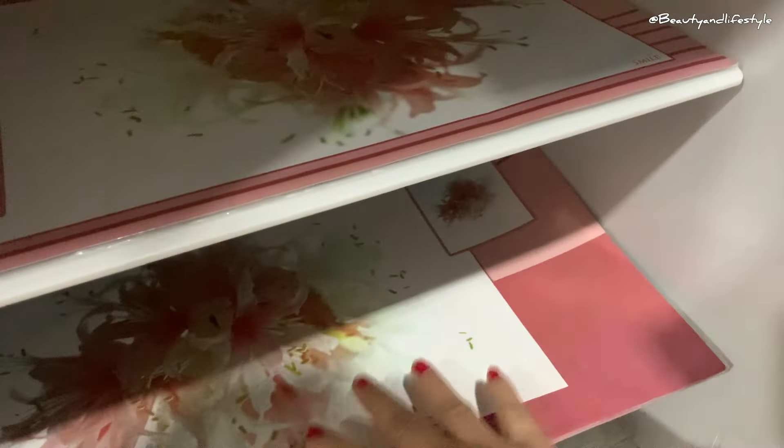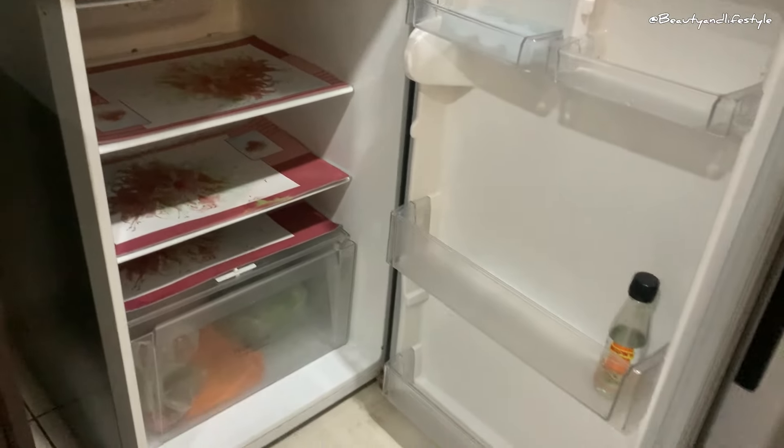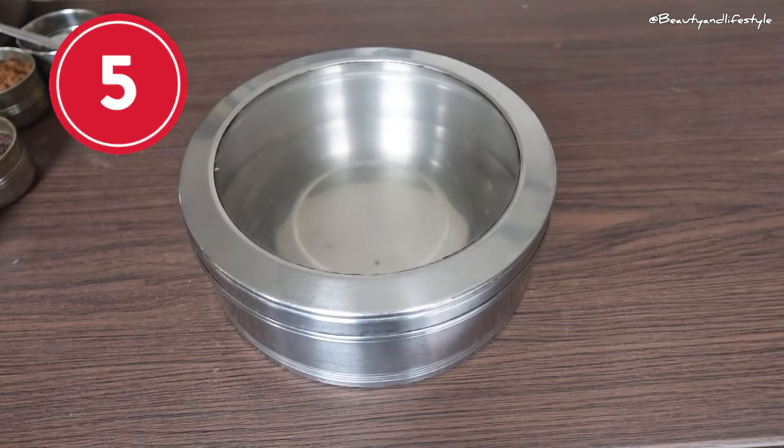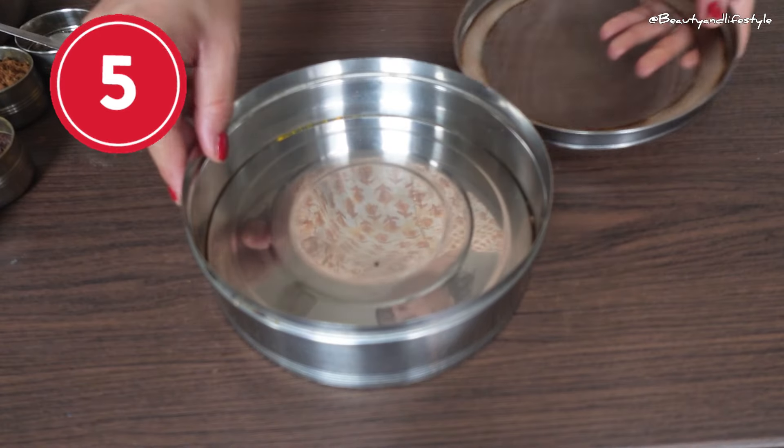When it's time to clean your freezer, simply remove the placemat and wash it with soap and water — no more scrubbing the bottom of your freezer. This trick is not only convenient but it also saves your time and energy. Plus, it's a great way to prevent bacteria build-up in your freezer. So next time you're cleaning out your freezer, remember to use a placemat — it's a game changer.